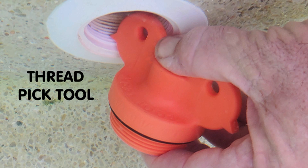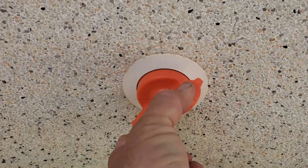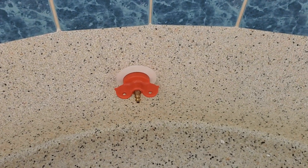Another time-saving feature is the sharp pointed triangle that is actually a thread picker and scraper to remove stuck-on debris and ensure a tight seal. Overall, this plug has some great advantages and is truly a time saver. The big wings make it easy to take on and off without the need to have a tool handy.